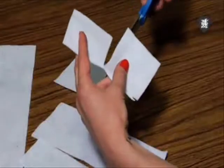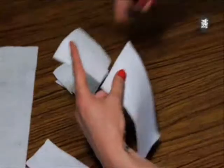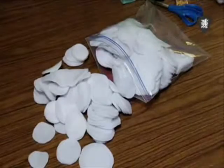Now we're ready to add our felt. Cut the felt into 3x3 inch squares and cut circles from that — this makes it easier to freehand. Now literally cut a bazillion circles. They can vary in size and don't have to be exactly perfect.